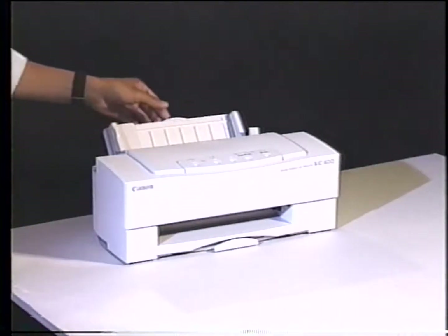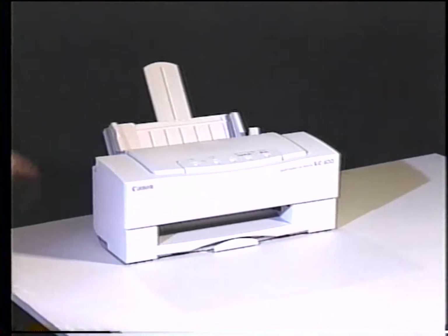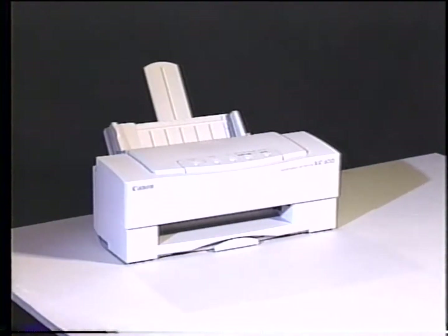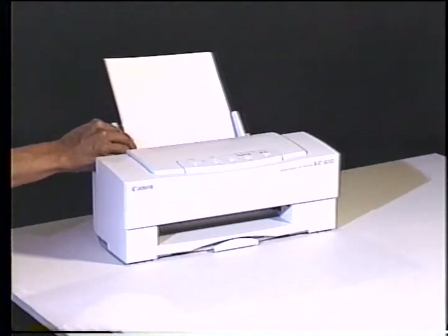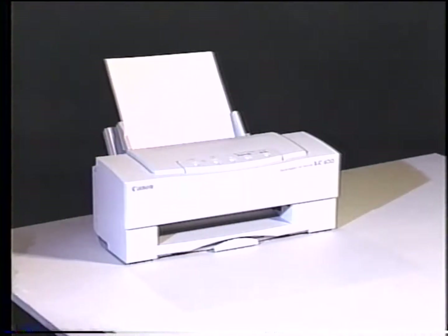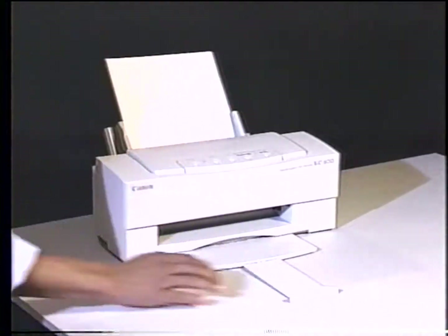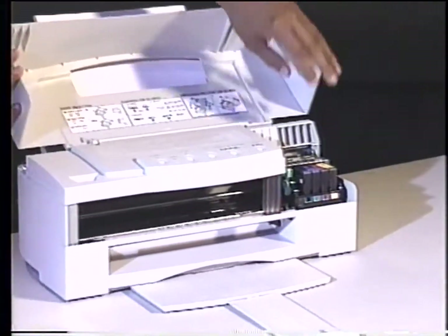To print on cut sheet paper, raise the paper support. Make sure the paper selection lever is set to the back of the printer so it's in normal thickness mode. Place up to 100 sheets of paper into the sheet feeder, and adjust the paper guide to fit the paper width. Pull out the paper exit tray. Also make sure the printhead gap adjustment lever is in the normal paper thickness mode.